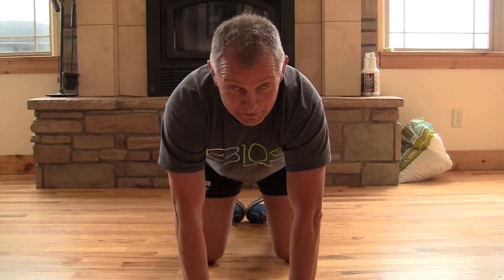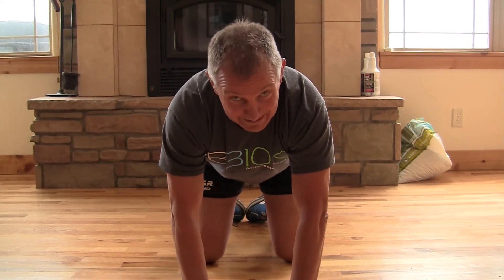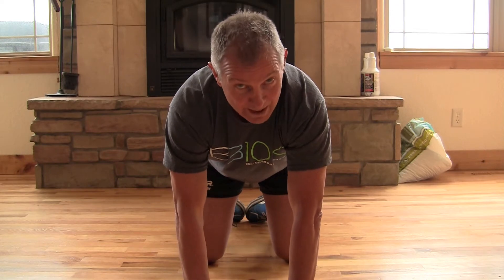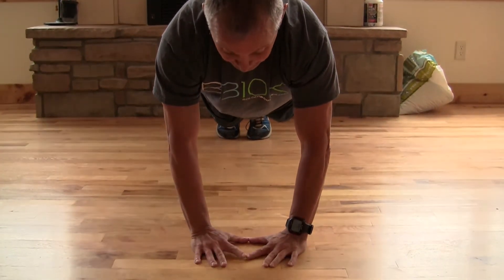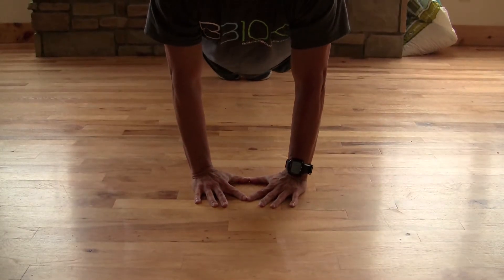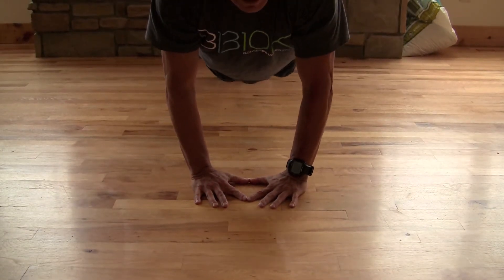Hey folks, Coach Jeff from BRS Fit and it's Workout Wednesday. Today I'm going to demonstrate how to do a diamond push-up. Put your thumbs together, four fingers together to form a diamond directly under the center of your chest.